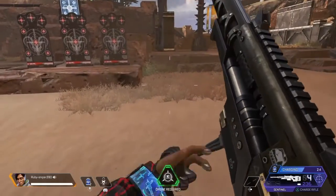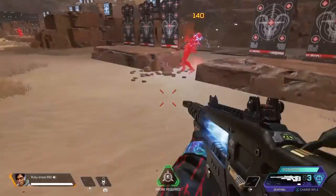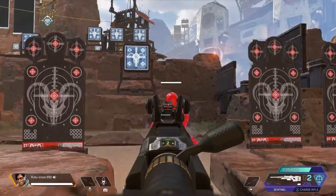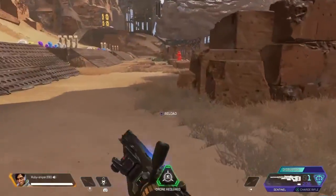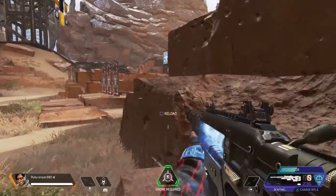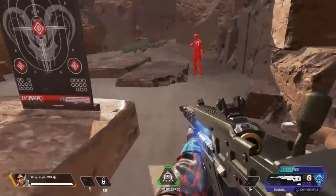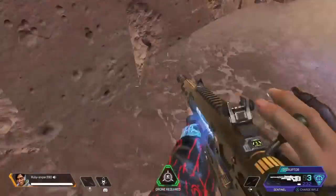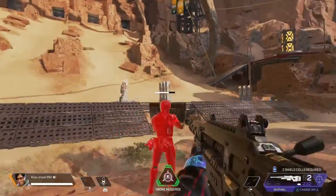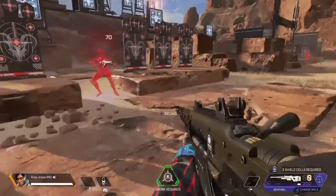Let's see what it is when charged. I didn't know this thing was charged until a while ago. Charged, it does 100 for body shots and the same for headshots, so charging it is only worth it if you're going to run up close. Not a bad sniper.